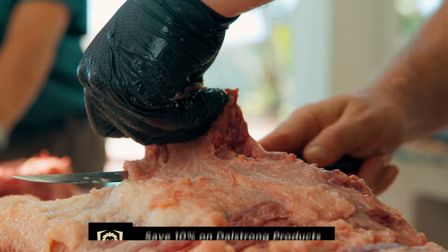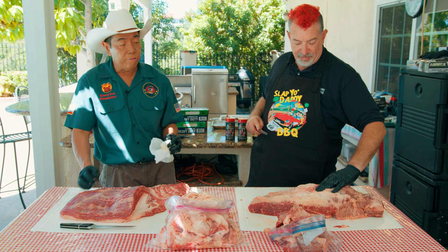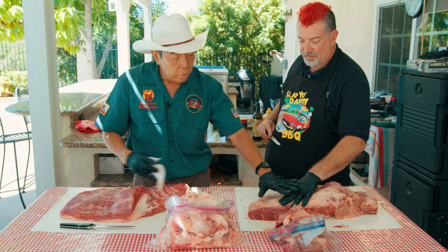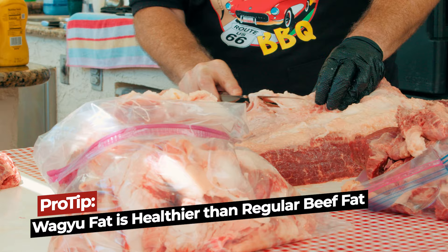You can see as he's trimming it, the fat is actually melting — it's warming in the backyard. Oleic acid is the primary fat in wagyu, and that's where the unctuousness, slipperiness, smoothness, and creaminess of the brisket comes from. His hand is full of oil at room temperature. Wagyu tallow, or oleic acid, will not coagulate like regular beef tallow, and it's also considerably healthier than the fat you get from regular beef.